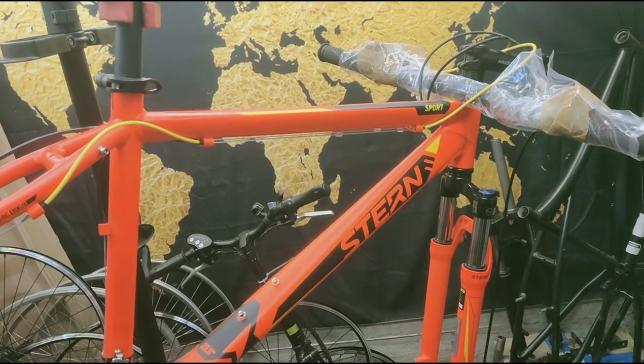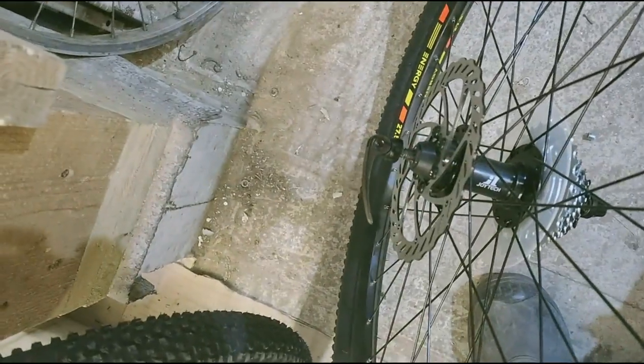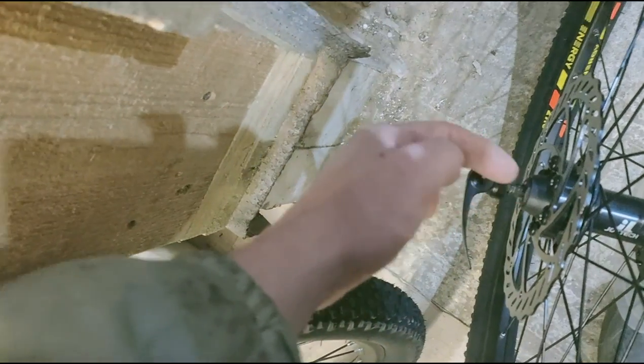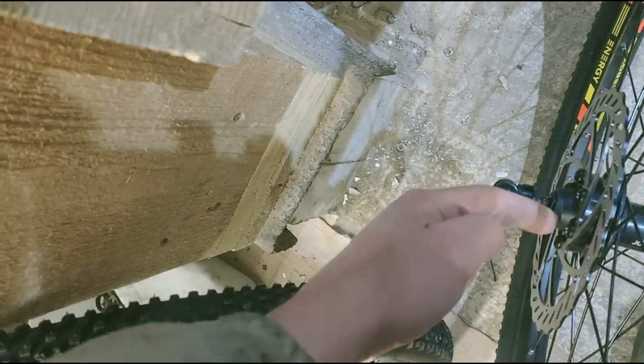The bike arrived disassembled, we unpacked it and now we begin assembly. First we remove the cassette or freewheel and the disc, and we check the axle tension — that is, how well the cone nuts are tightened against the balls, against the bearings. You need to either loosen or tighten them so there is no play.